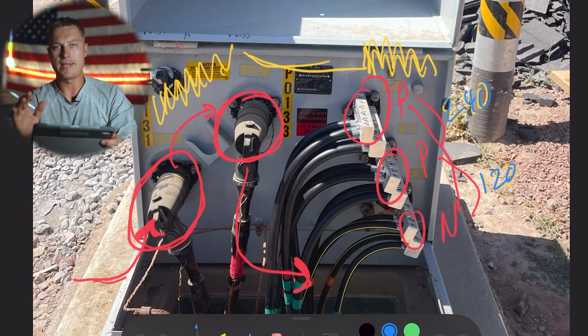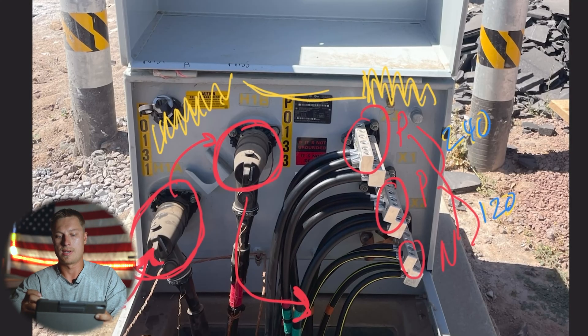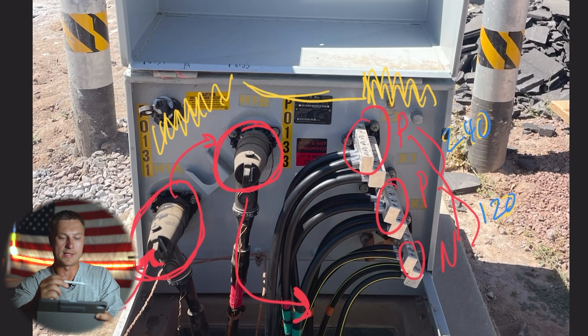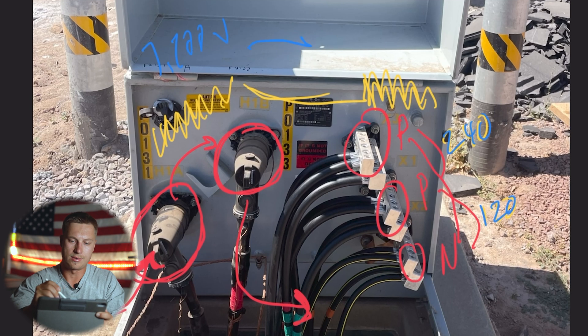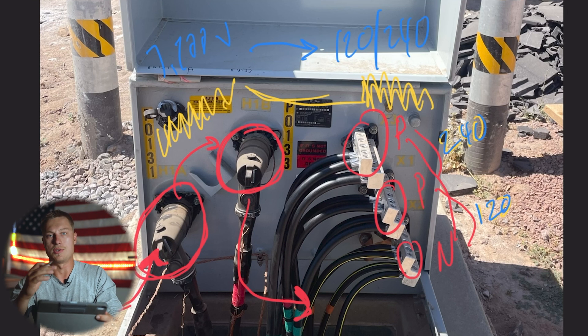Between the power legs and the neutral, you're going to have 120 volts. That 120 volts is the common voltage you use in your house to charge your cell phone, run your TV, your microwave, and small appliances. Your 240 volts is responsible for your washer and dryer, your oven, your dishwasher, and bigger appliances. So the transformer is responsible for turning 7,200 volts into 120/240 volts that you can use in your house.